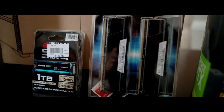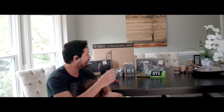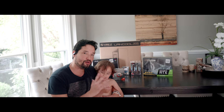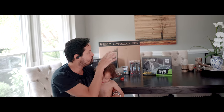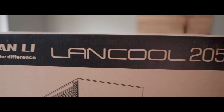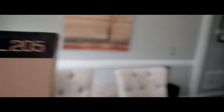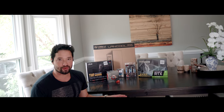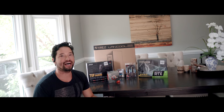I haven't updated my PC in like five, seven years. And today I decided that for all the 4K editing and the gaming, I'm just going to build a hybrid computer. This setup I'm about to build is a hybrid between video editing and gaming. It's PS5 proof, it's future proof, and it will last me for the next five to ten years.